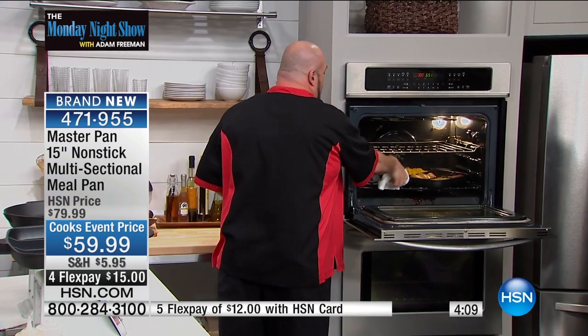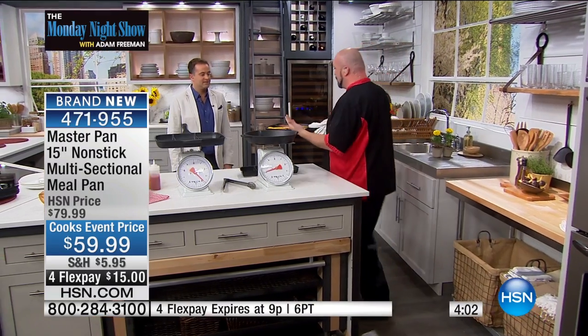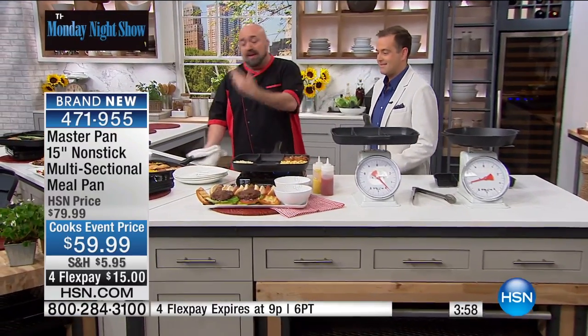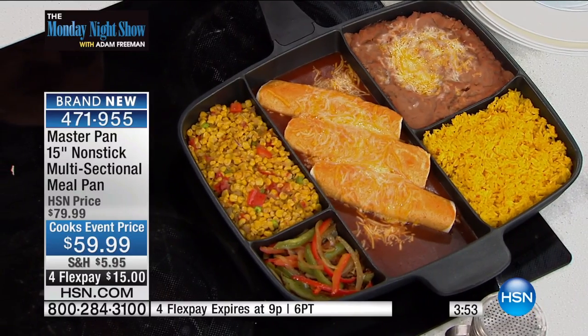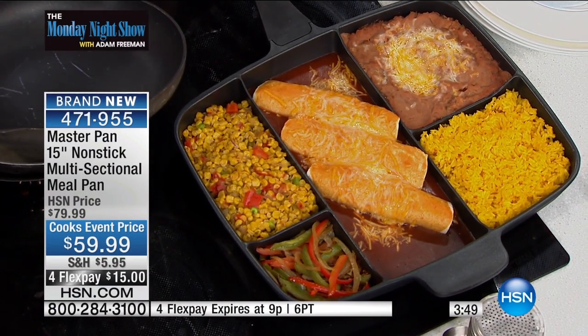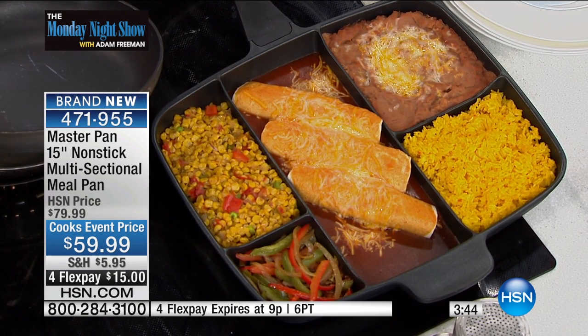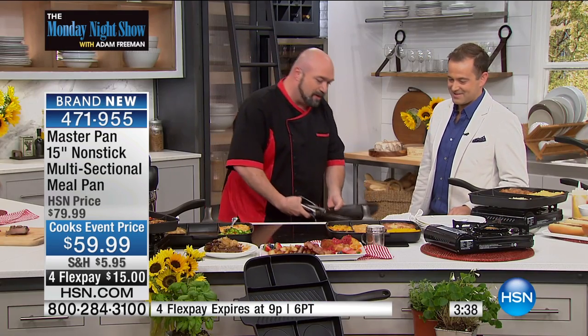Earlier on, we cooked off all of our beef for our enchiladas, and then just to melt our cheese — because we're oven-safe up to 350 — we're able to do everything in one pan. If you've ever made a meal like this, you know that it's one pan for the rice, one pan for the beans, one pan for the veggies, one pan for the meat. The cleanup never, ever, ever stops. And that's the part that drives people crazy. The master pan not only solves a space problem, but it solves that cleanup problem.